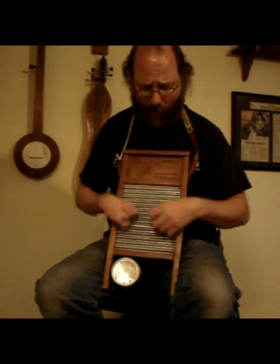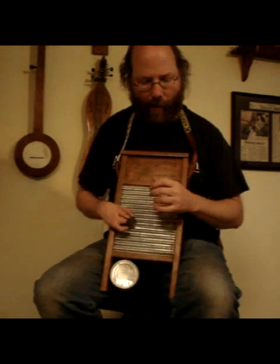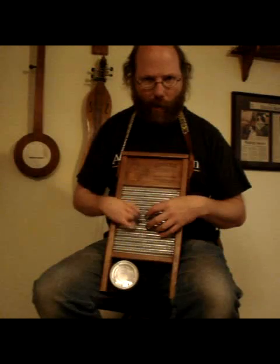The trick in playing a washboard is you don't play it like this, because that's just irritating — that's not musical at all. To play a washboard you do this: you tap on it, and then maybe every once in a while you do this. I'm going to hit the wooden cat food can, but never this — that's the trick. Never.